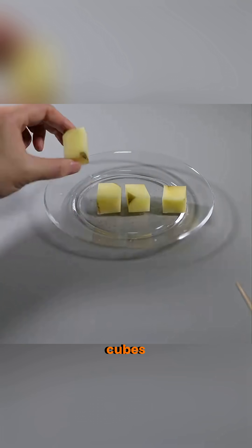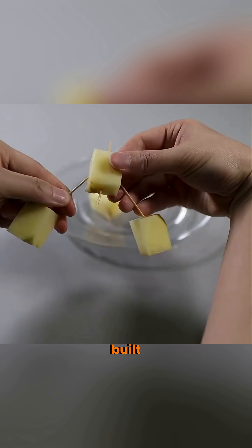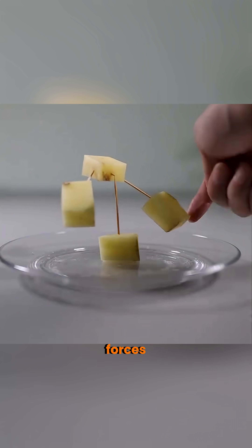It's not magic. It's science and action. Cut a potato into cubes, connect them with toothpicks, and you've built a balance tool. That's how forces stay equal.